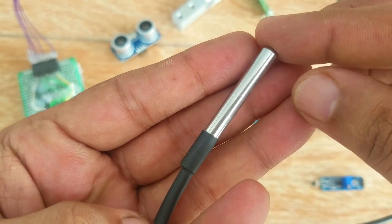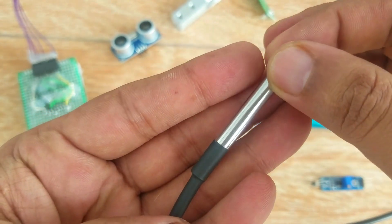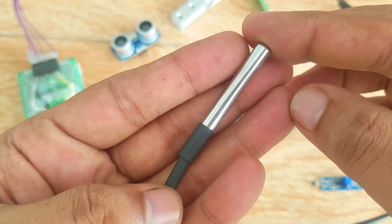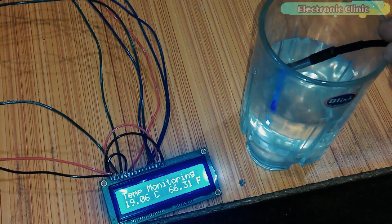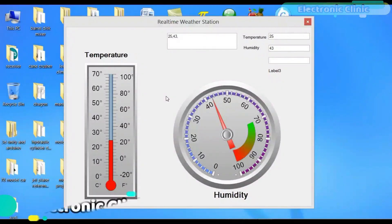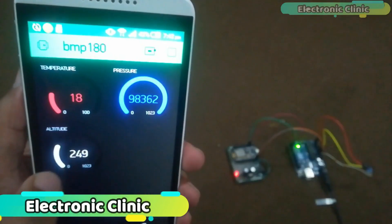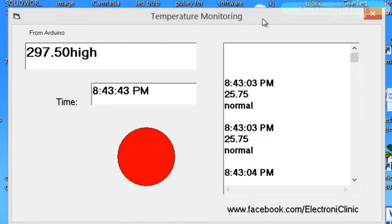This is the DS18B20 waterproof one-wire digital temperature sensor — one of my favorite temperature sensors. In the first video tutorial you will learn how to use the DS18B20 with Arduino and display the temperature in Celsius and Fahrenheit on a 16x2 LCD. I have also covered other temperature sensors such as the DHT11 (temperature and humidity), BMP180 (temperature, pressure, and altitude), and a K-type thermocouple which can measure temperatures up to 1000°C. Links are provided in the description.